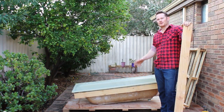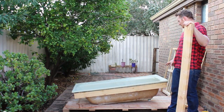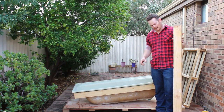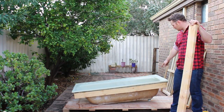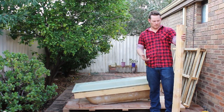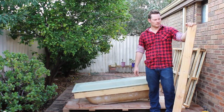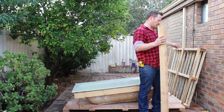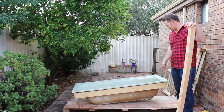So now we've screwed the timber to the bathtub, now we want to make some legs. I'll probably do about six, just to keep it nice and sturdy. We want to raise it to about 750 high so we can get a bucket underneath the bathtub here. These pieces are perfect because they're 1500, so all I have to do is cut it in half at 750, and that'll be high enough. I'll have to make some more legs out of the other pallet, and then we'll put the legs up.